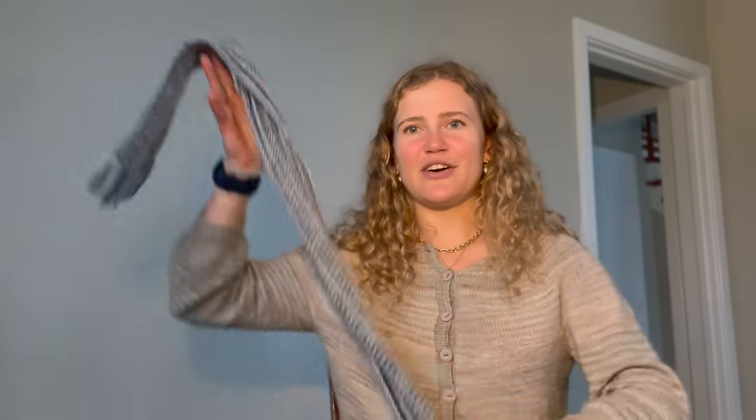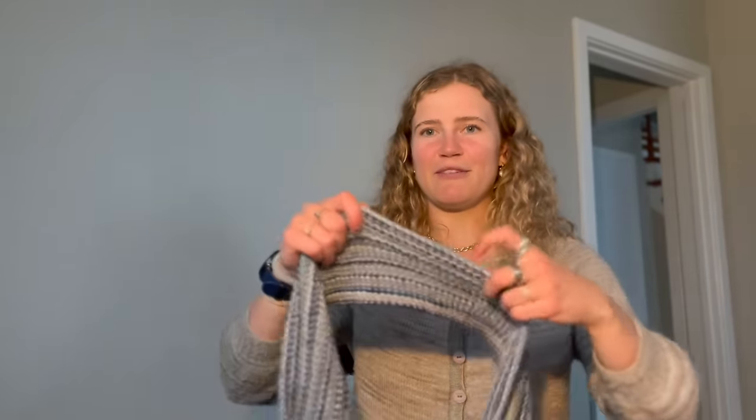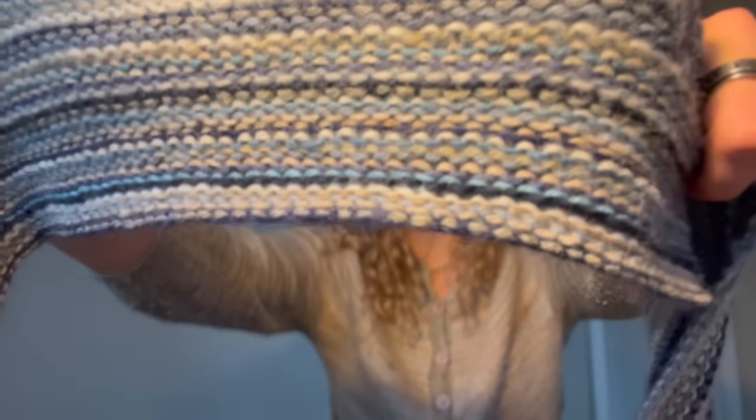The second finished object is also a scrappy project — a scrappy garter stitch scarf. It is insanely long, probably about three times my height. I kind of followed what I believe is called the Scrappy Millie scarf — basically took a huge amount of yarn, did a long-tail cast-on until I ran out of yarn, then alternated colors back and forth. The color scheme I went for was very different from my excavation blanket, which is totally chaotic. I wanted something more organized and coordinated.